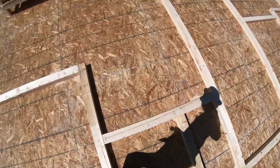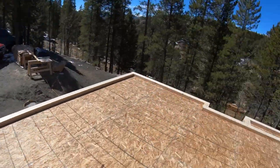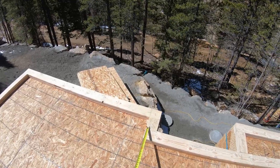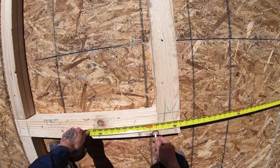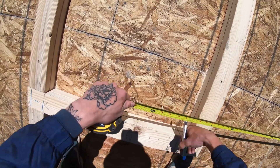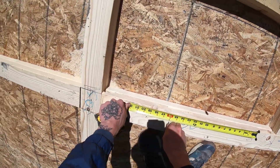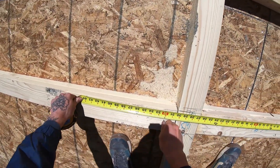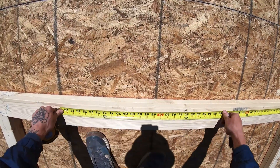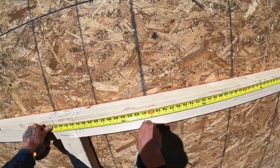One last thing I forgot to mention: when we plate this way, we actually label on our top plates how we're going to run our double top plates. We mark where they run short and we mark how long they're going to overlap. That means that even if we're framing the wall on the other side of the floor, we know our double top is going to be right, and when we go to stand these they're going to overlap and interlock — and everybody will be happy.